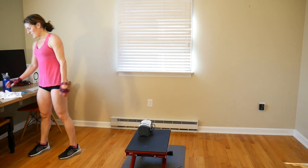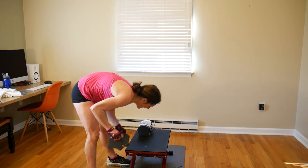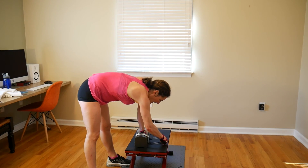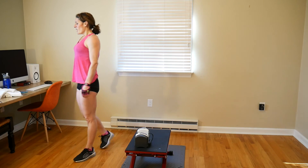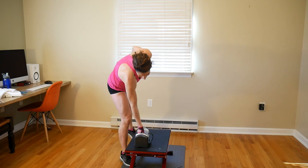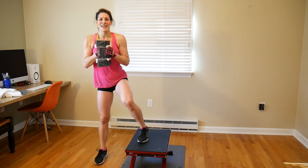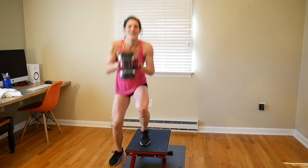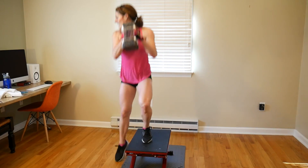Sixteen more squats are between you and the end of this routine — 8 on each side. Jump it up, I'm doing 24 pounds. Press your squats to the limit, this is the end of the routine — after this you get a nice cool down, stretch yourself out, drink your water, get your protein in, all those extra calories if you're trying to build muscle. Let's go: 1, 2, 3, 4, 5, 6, 7, 8.